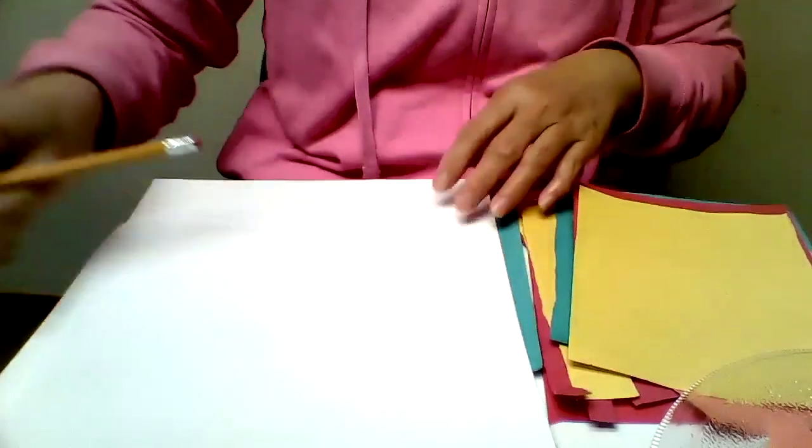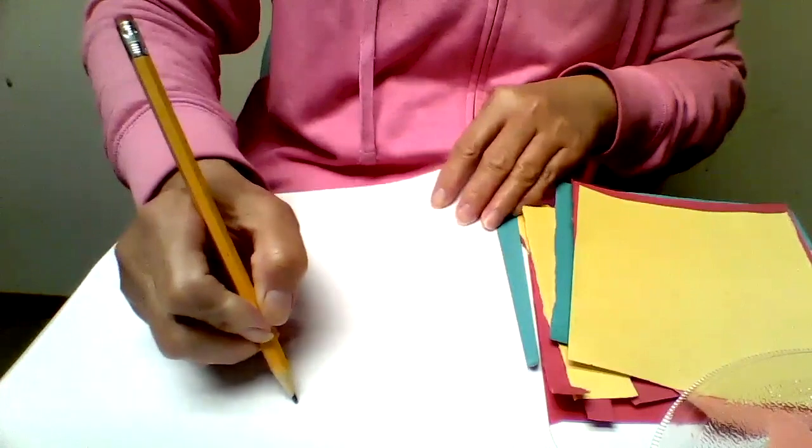Hi friends! We are going to make a heart for Mother's Day. What we need is a piece of white paper, colored construction paper, or paper from a magazine. And we need a pencil too. The first thing we do is draw a heart — we draw a heart with a pencil.